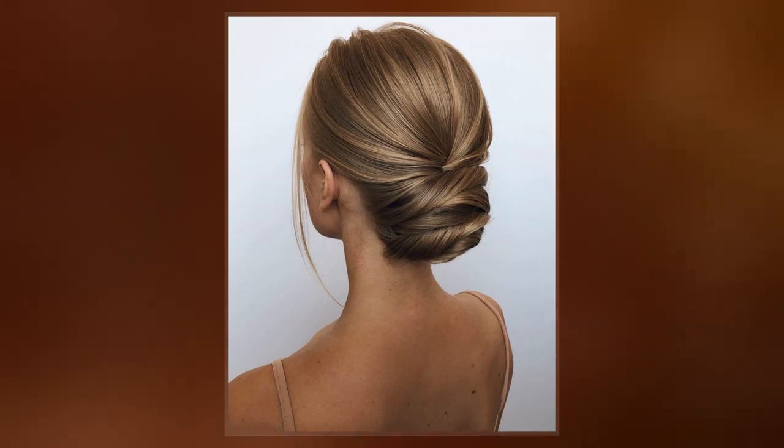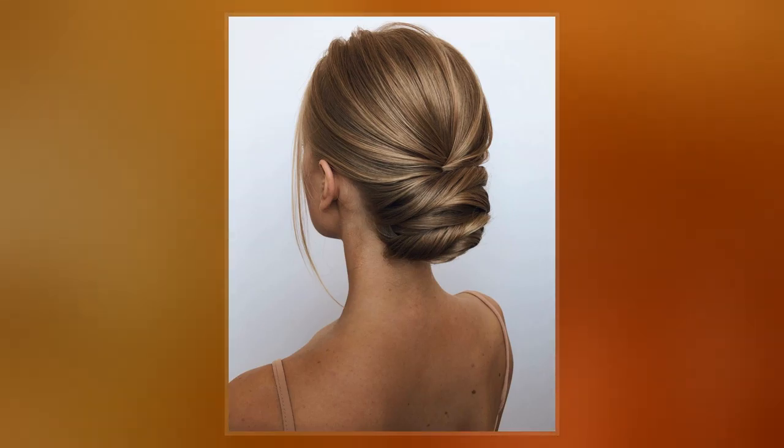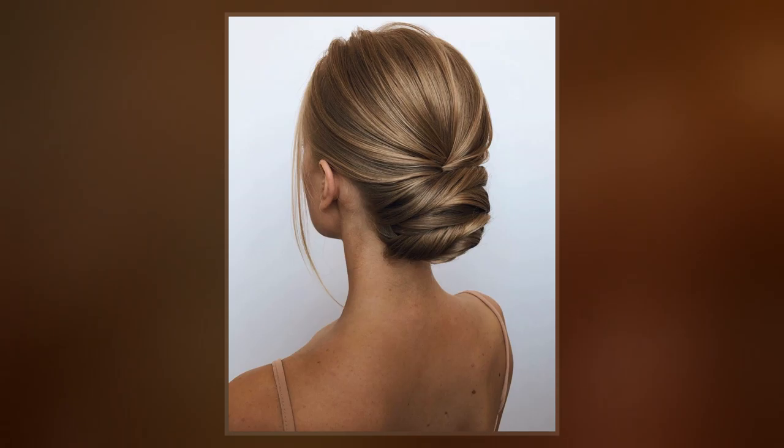Buns may be tightly gathered or loose and more informal. Double pigtail buns are often called odango, which is also a type of Japanese dumpling. The term odango in Japanese can refer to any variety of bun hairstyle.